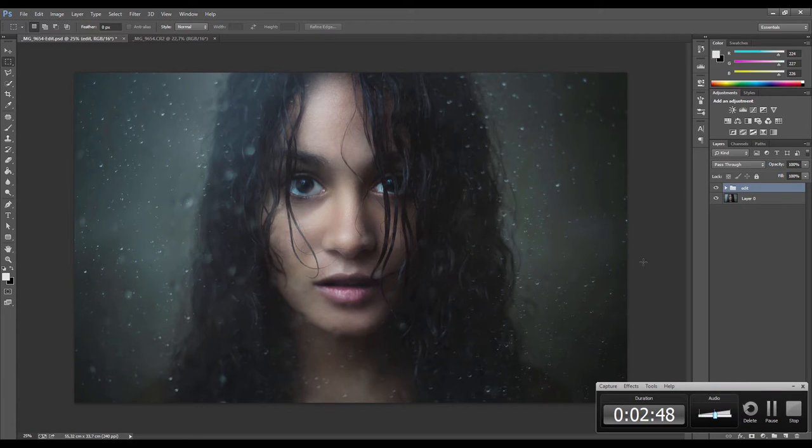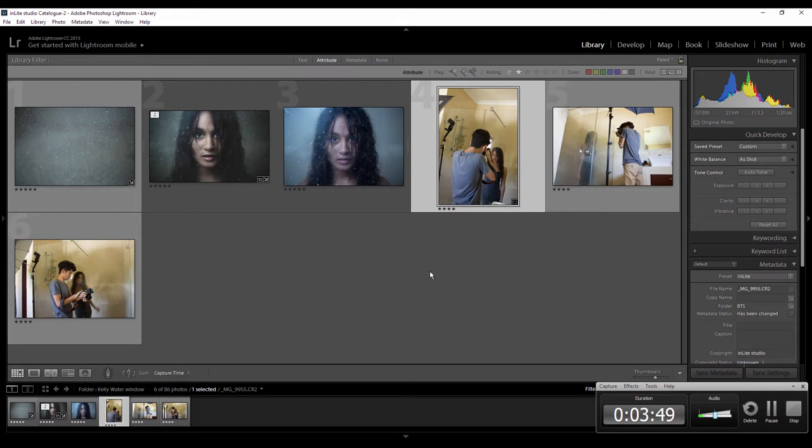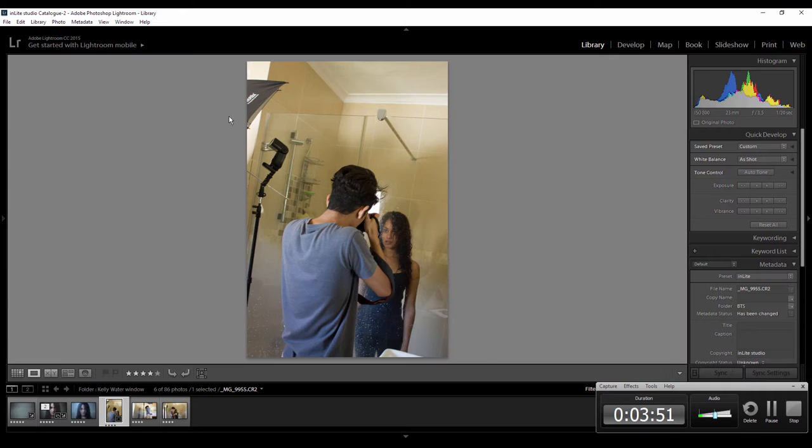It's strange how inspiration seems to hit you most in the shower — at least for me. So this is some of the behind-the-scenes of the shoot. As you can see, I shot with a strobe to the left against an umbrella just to diffuse it, and then I shot through the shower glass door. Obviously I had to wet it first and just splash as much water as we could onto it.